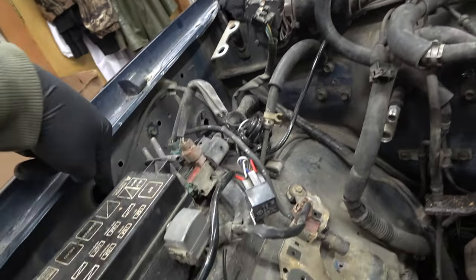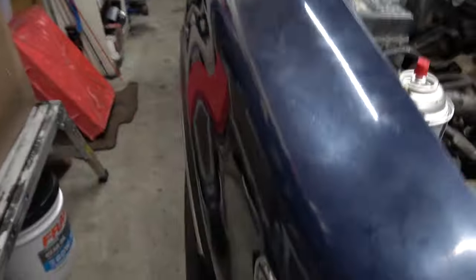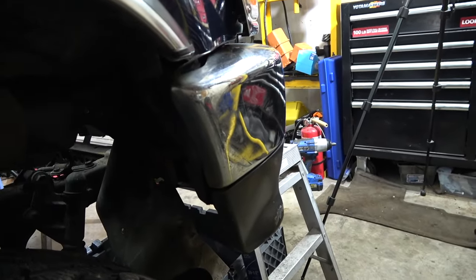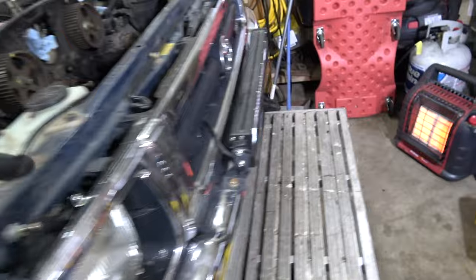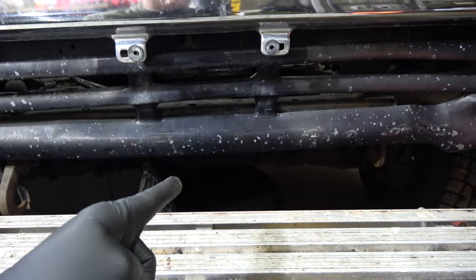The vacuum lines go through the fender well, and way inside there's a big cylinder canister. Go ahead and delete that — it's easy to identify because those vacuum lines lead right to it. Once you delete the vacuum lines and that canister, you're left with the actuator.